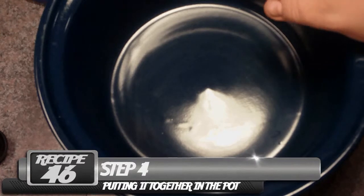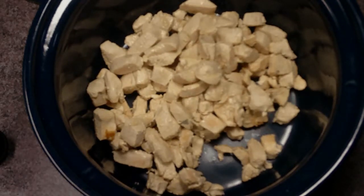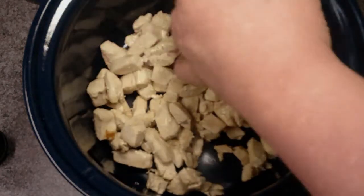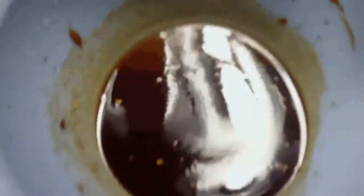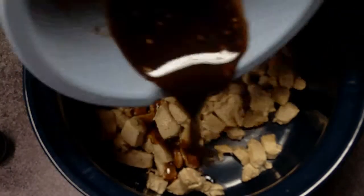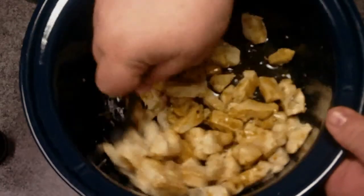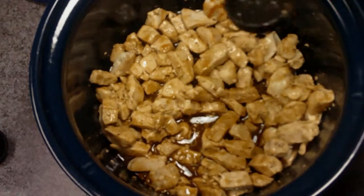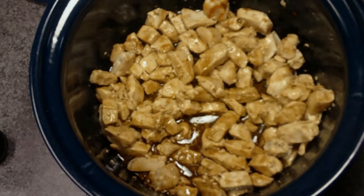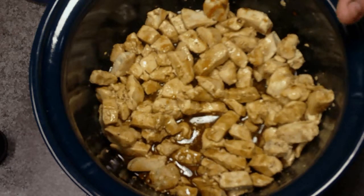What I've got here is my handy 6-quart crock pot. We're going to add the chicken first, then I'm going to add a little black pepper. Then we'll pour our lovely brown sauce right over it and give it a good mix so everything gets coated. We're going to cook it for 3 to 4 hours on low, and about a half hour before it's done, you want to add the cashews.